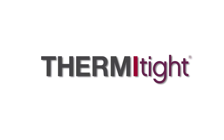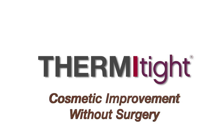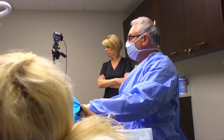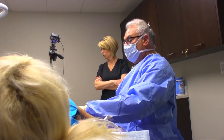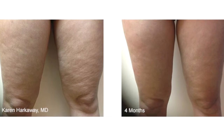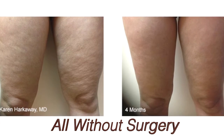Welcome to the breakthrough world of ThermiTite, cosmetic improvement without surgery. Doctors across the country performing ThermiTite procedures are reducing abdominal fat, sagging under the arms, lifting facial skin and jowls, and reducing fat and tightening skin on the thighs, all without the need for surgery.